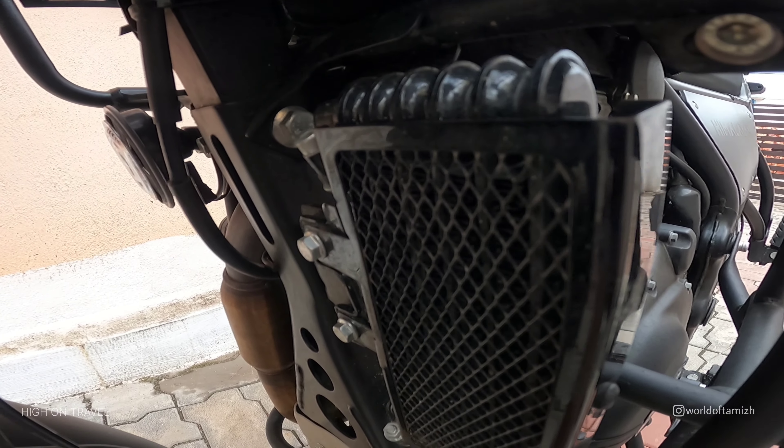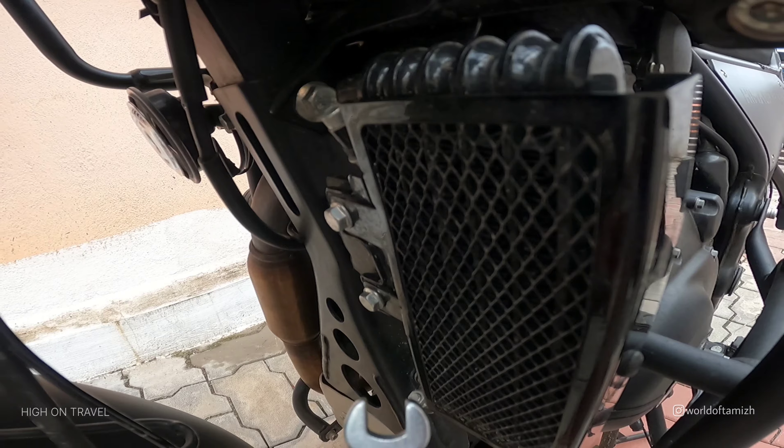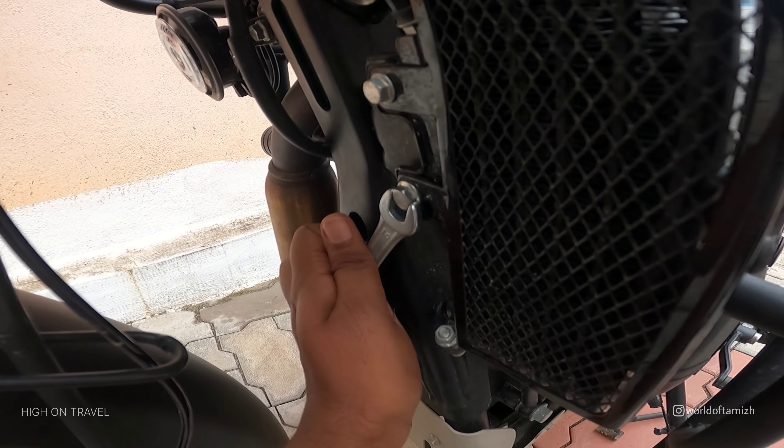Let's see the headlight grill. I already have a video about how to do the DIY, so I will tell you how to do the radiator guard.